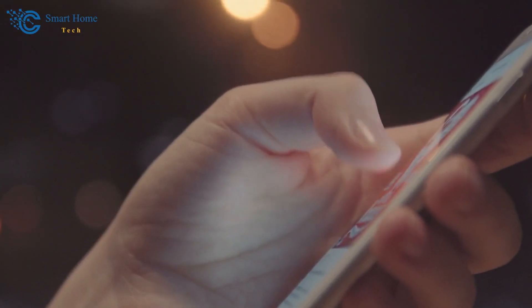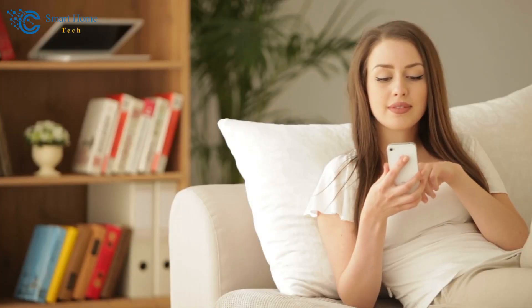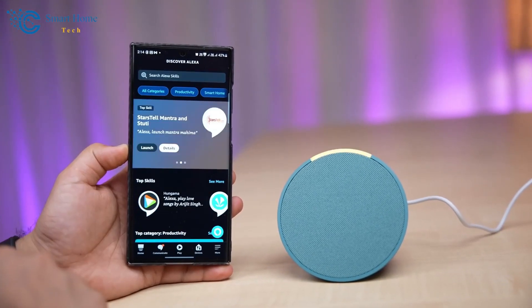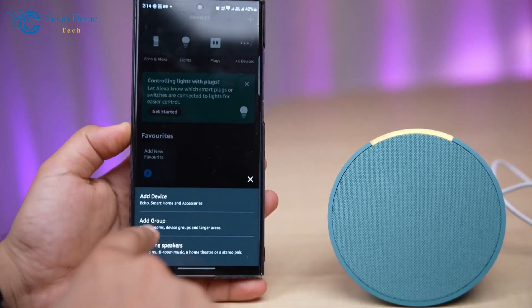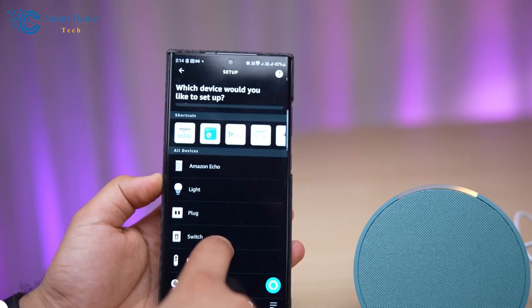You don't need to go through all the setup steps manually. The app will prompt you to log in. With my phone already connected to Wi-Fi, the app quickly detected the Echo Pop. After agreeing to the terms, the app began searching for the device. If you have other Amazon devices linked to your account, it can automatically share Wi-Fi settings, simplifying the process.